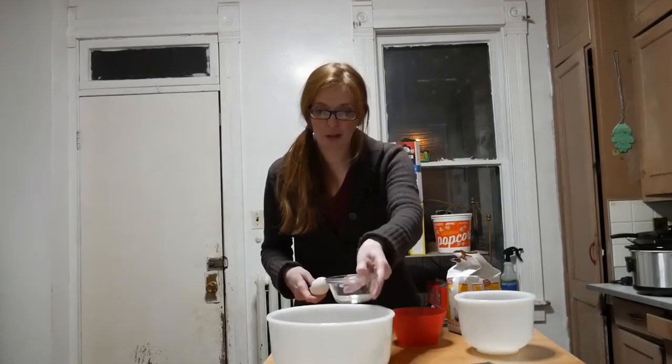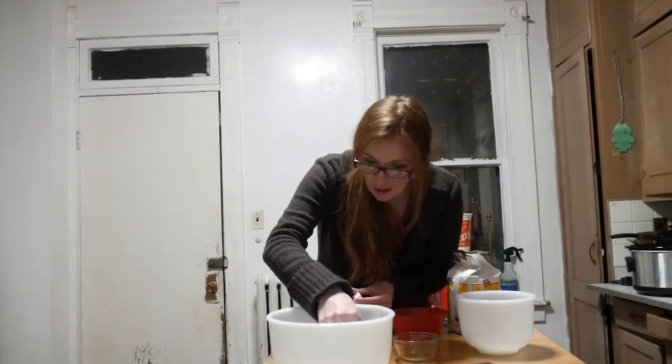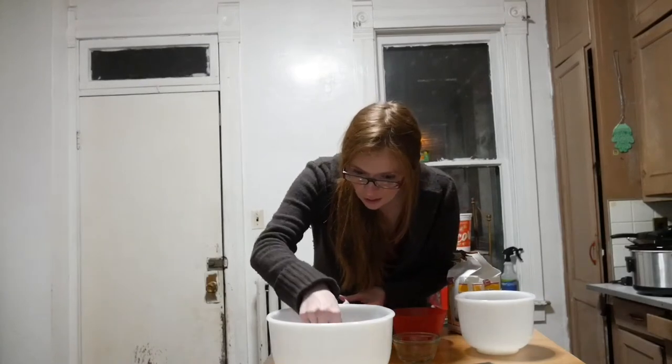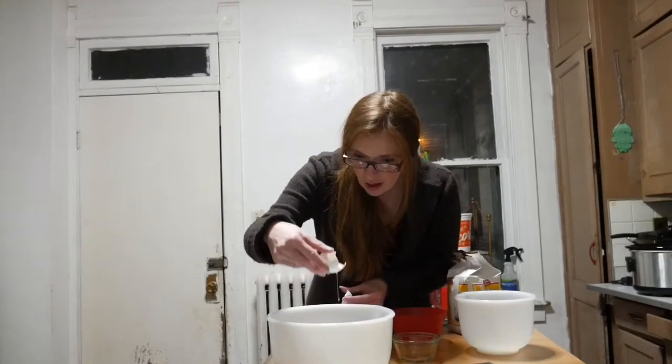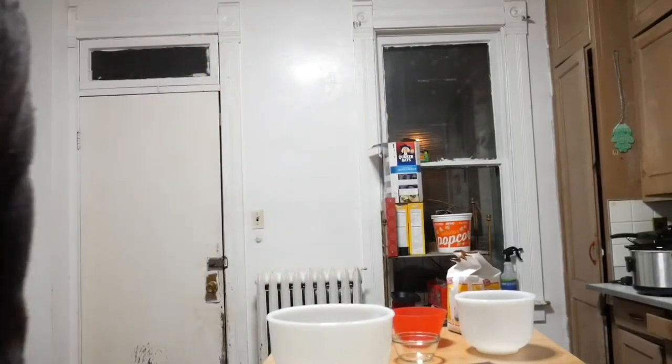Put that into a large bowl. I got an eggshell in. If you didn't know, you can actually take the shell of your egg and use it to scoop the eggshell piece out.